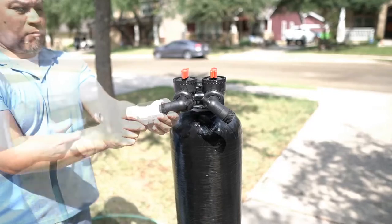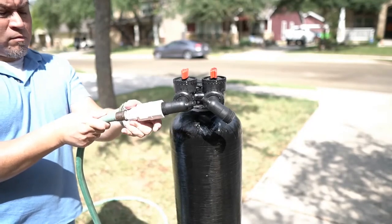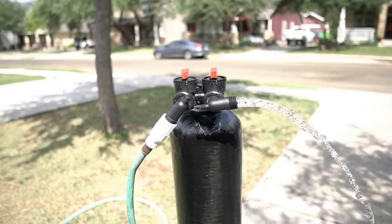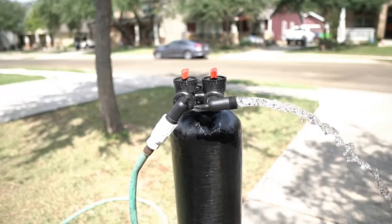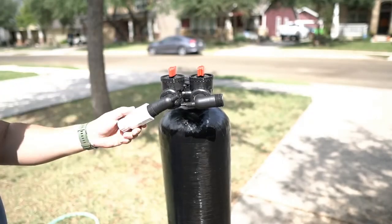Disconnect the hose and the hose bib adapter. Reconnect the hose bib adapter to the outflow side of the tank and then connect the garden hose. Turn on the water to the hose and allow it to run for a few minutes. The hose and hose bib adapter can now be removed.